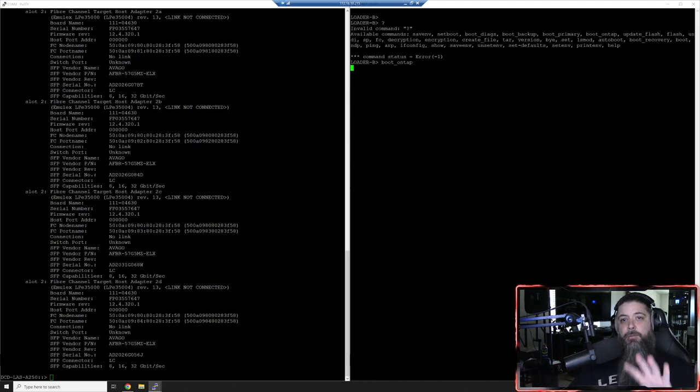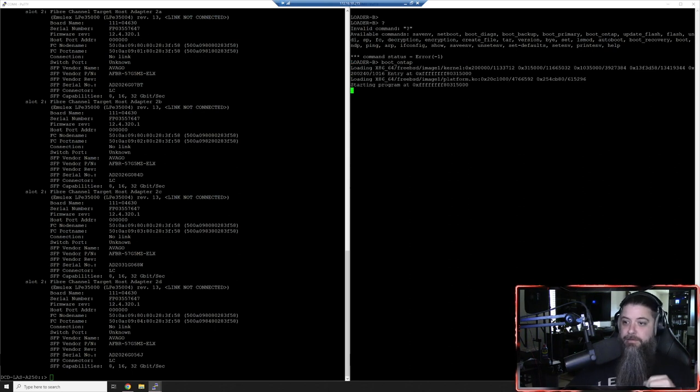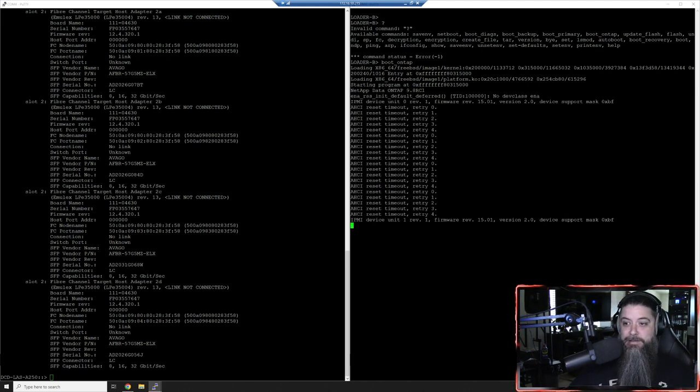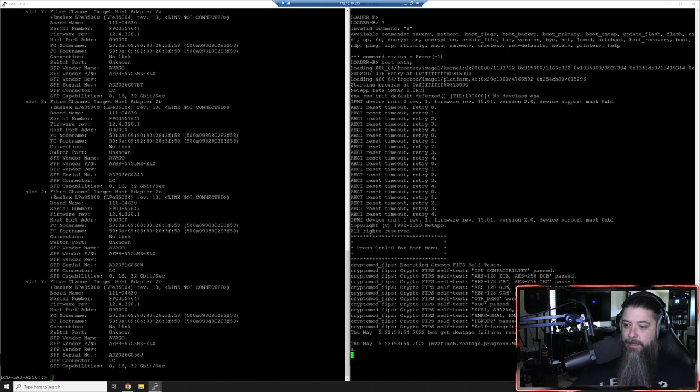We have to boot into ONTAP here - let's do 'boot_ontap'. What we're going to do is interrupt the boot and go into the maintenance menu. We're going to let this thing boot - I'm not speeding this up, I want you to see the whole process. You can see 9.8 RC1 that this system is currently running. You can see we're on firmware 1501. I'll hit Control-C for the boot menu and we need to update to 15.5.